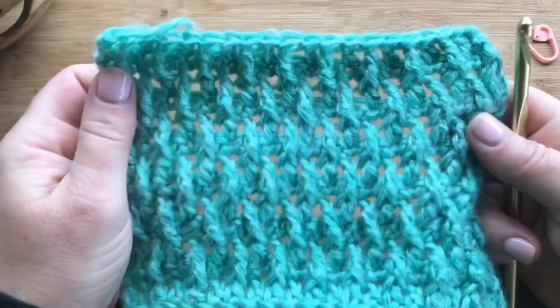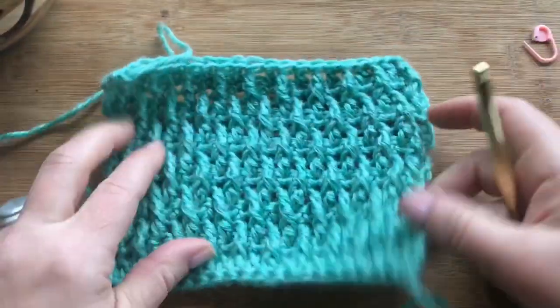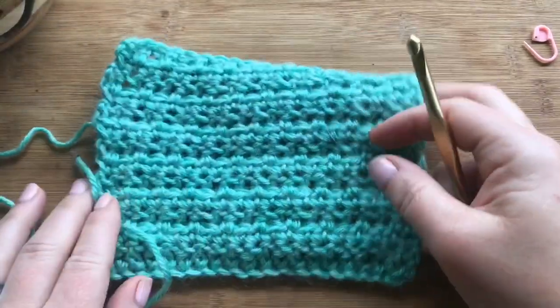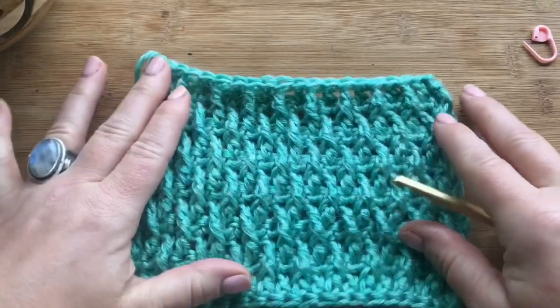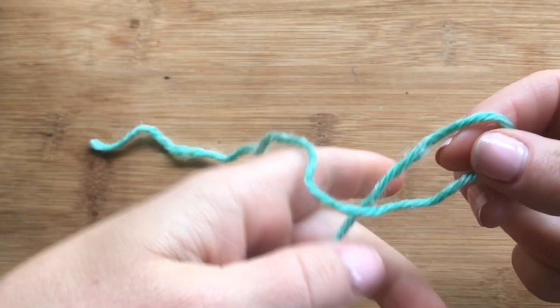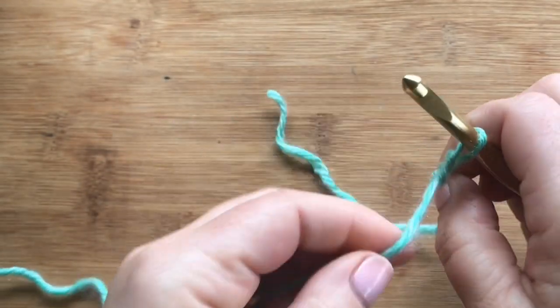Hey lovely crocheters, this is Tasha from Start of School Crochet. Today's Saturday stitch tutorial is the raised ripple stitch — this is my modern version. I revised the original a bit so the edges were a little bit straighter. Today I'm using a six millimeter hook, so grab your yarn. We're gonna do a foundation chain or a foundation double crochet.